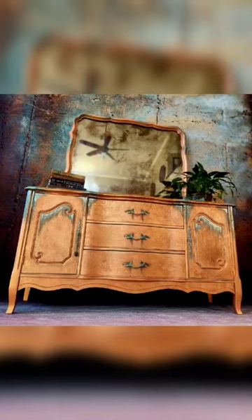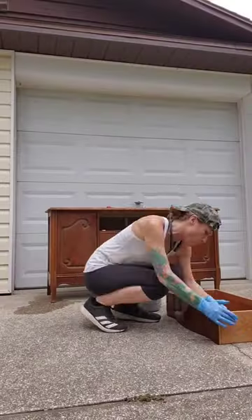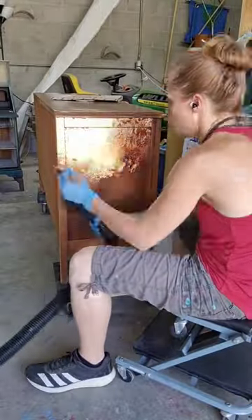Let's talk about this dresser for a minute. It's a vintage Basset that I got from a Jericho thrift store. First I cleaned the bejesus out of it — it was really gross — and then I decided I wanted to use it for this makers furniture flip challenge.